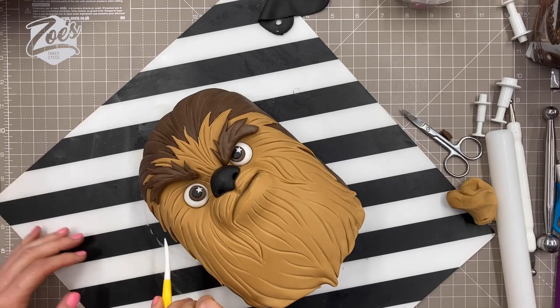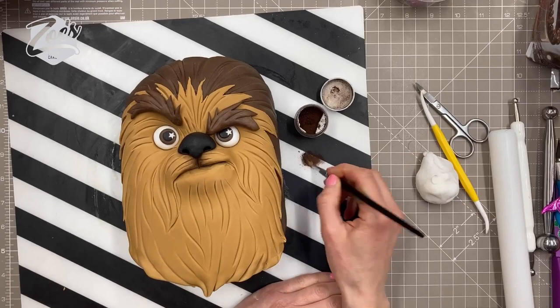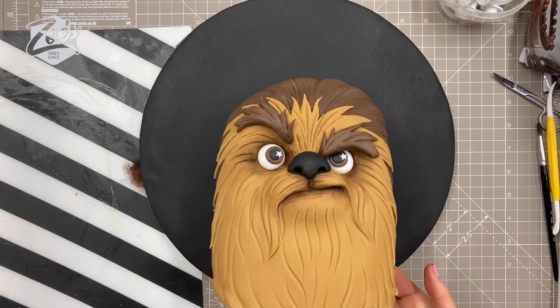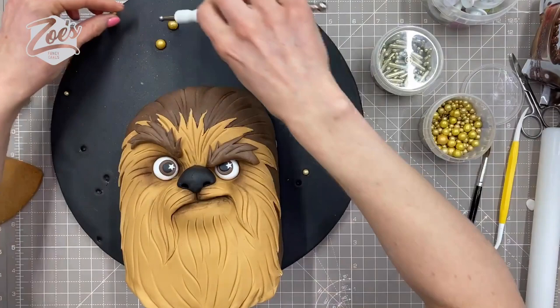Keeping it fairly simple, not too much detail, although I am adding some hair lines just using the back of my dresden tool. Let's draw some lines either side of the mouth - it looks like a little mustache - because I think this is where the hair goes on wookies. I did have a picture next to me on my phone so I could look. I know it doesn't look anything like a realistic one - it was easier for me to keep it cartoony. Just keep going with those lines until you're happy.